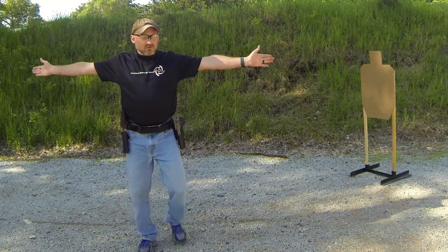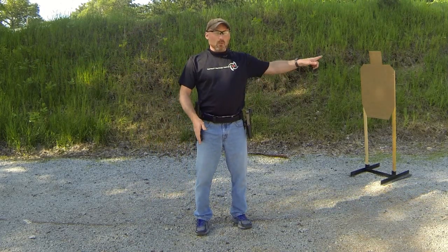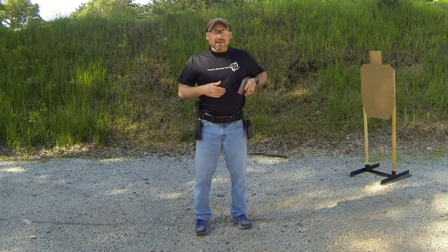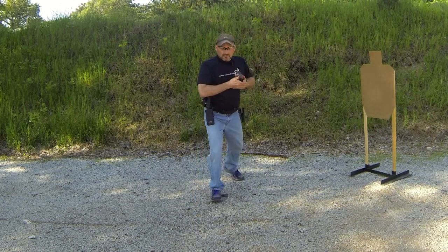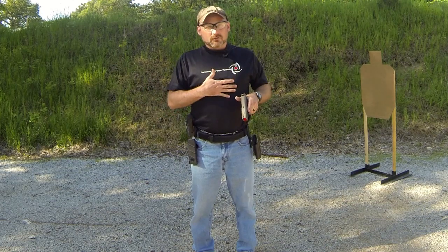The 180 degree plane travels with your body — it's centered on you, so as you move, it stays with you. If I start here, that doesn't mean if I back up I have to watch out for where I was. It's wherever I currently am. If I'm back here and shooting, that's different than if I'm up here and shooting. Where the 180 is travels with you.